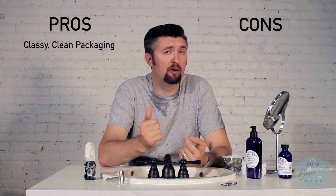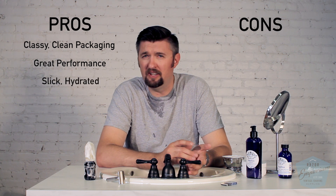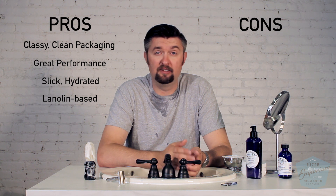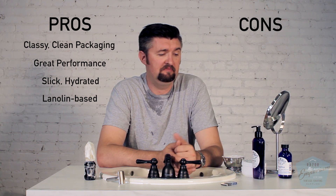A very pleasurable shave overall from using the Nautilus scent from Henry et Victoria. I liked the packaging — I'd give that a pro. Clean, simple design, easy to read, classy. I liked the performance — it built a great lather, very slick, very hydrated, didn't start flaking out. Being a lanolin-based soap, it feels very moisturizing and soothing on my face. The aftershave is an alcohol product, so they can kind of help overcome each other a little bit — that alcohol can sometimes dry you out. My face feels great now, clean, and doesn't feel overly tight or dry or raw. The wash to start off with was great to prep my beard. I can't really say anything bad about it.